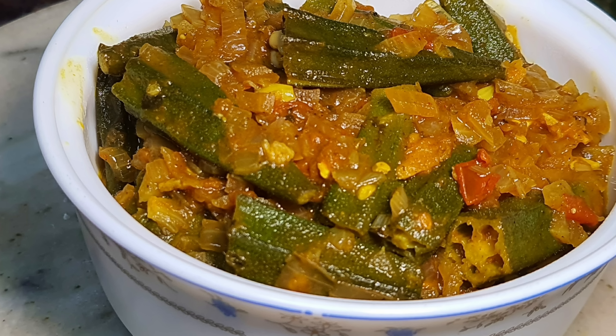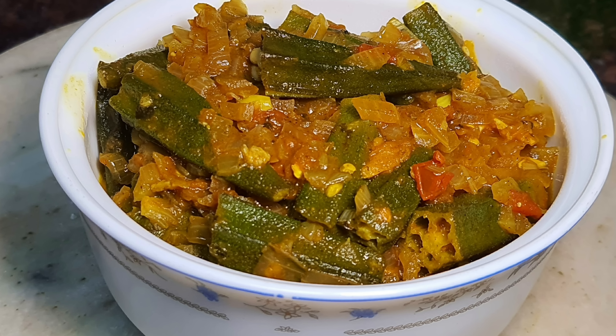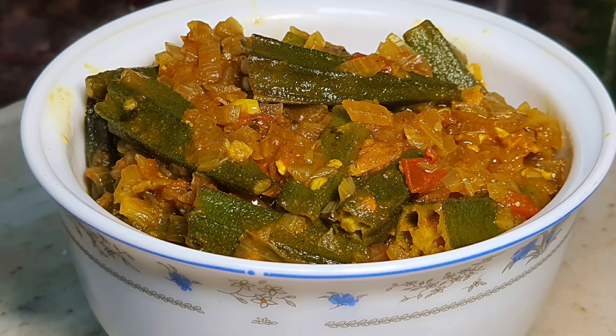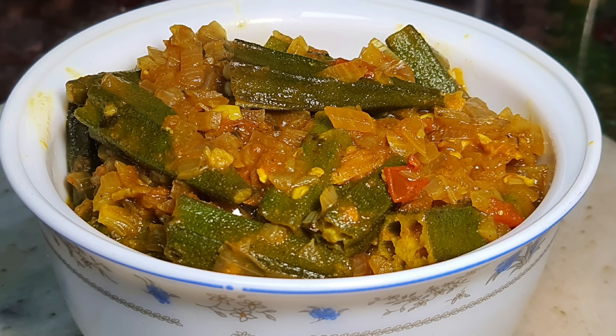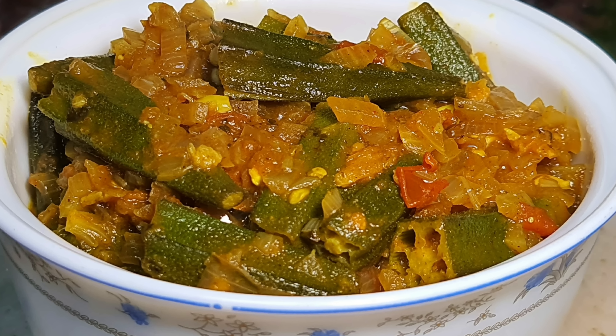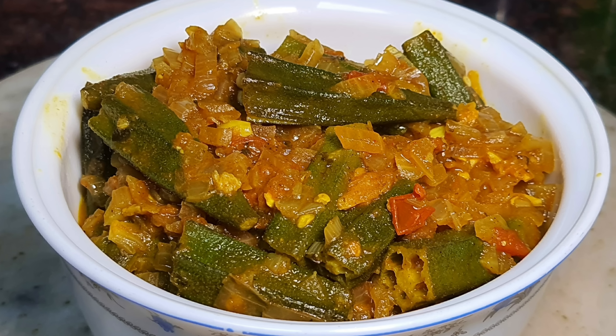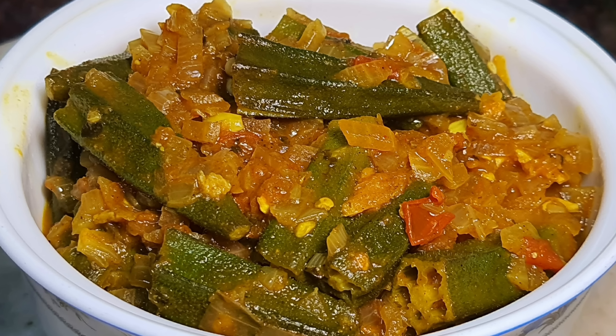This is the kitchen. If you like this, please like and share it.